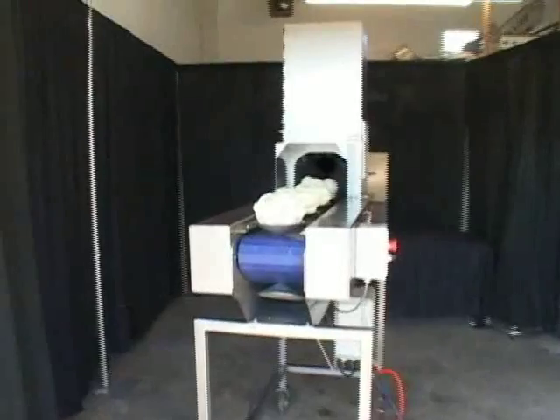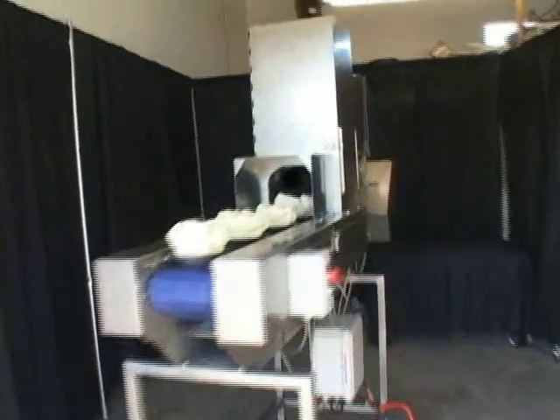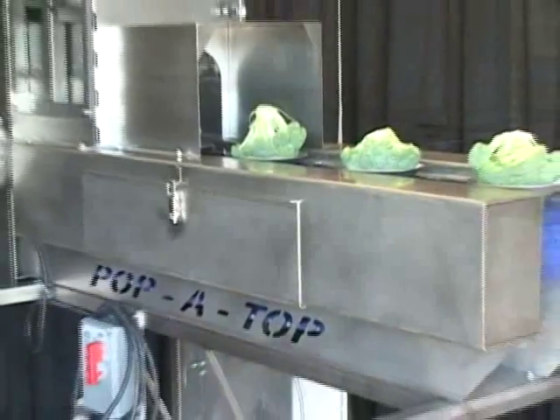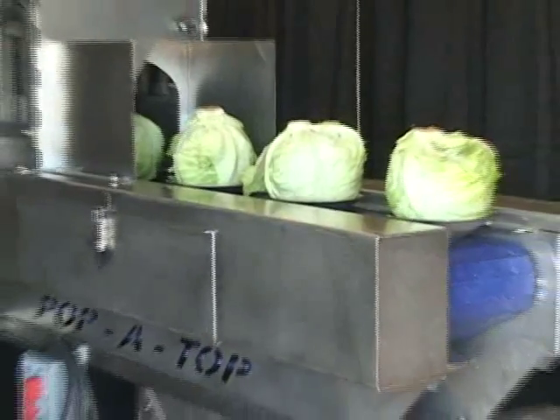The Papa Top is the only 3-in-1 unit in the world. It florets cauliflower, it florets broccoli, and it bowls out lettuce.